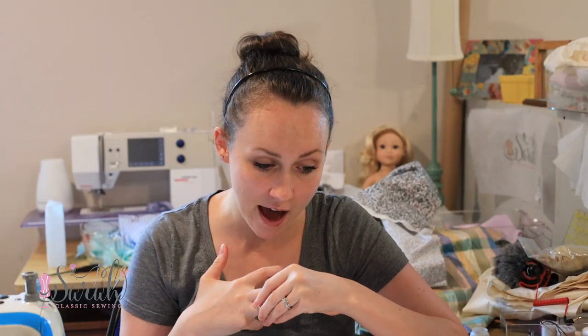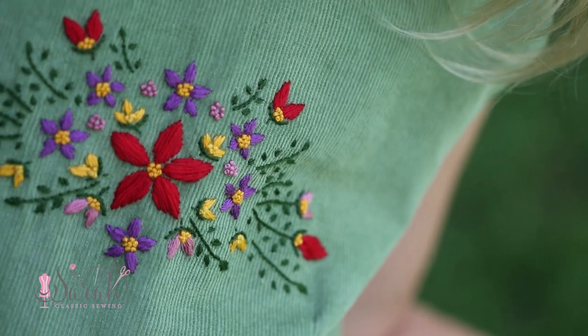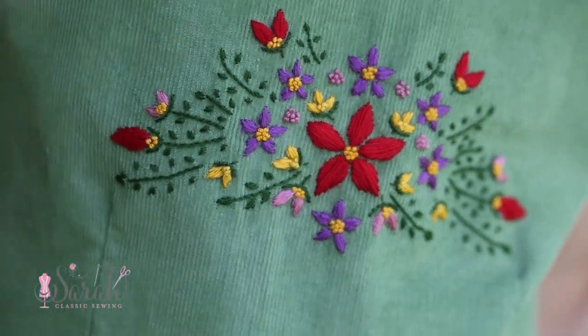The kit comes with the pattern, the fabric, the thread, the whole embroidery motif, the floche you need, the zipper — everything you need for this dress. I will say in full honesty that the zipper does not match the green of the dress. I did the best I could, but with COVID times things are out of stock. I ordered two different greens online and this is the best match from what was in stock. Just an FYI.